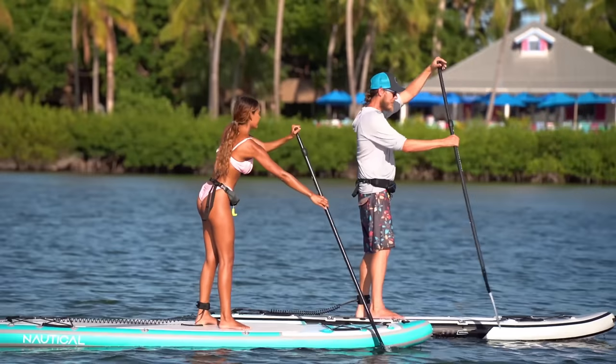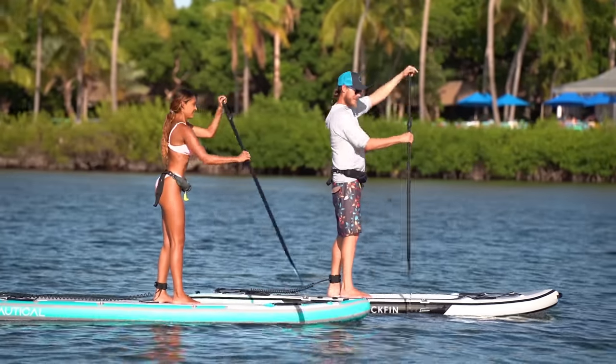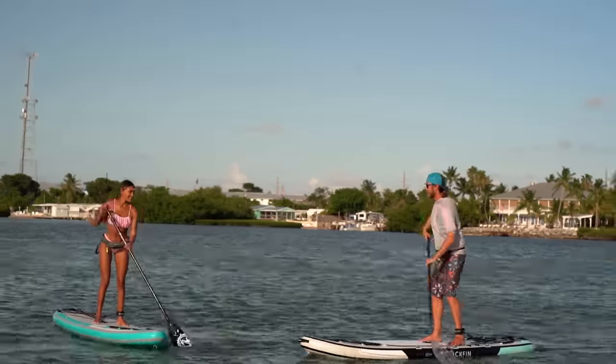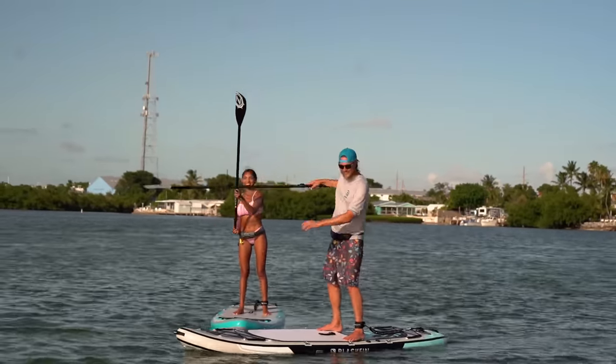When we're out on the water, technique is very important. It can help us be much more proficient and better paddlers, and keep us away from unnecessary injuries. But remember, the ultimate goal is to have fun while we're out there — and the more you do it, the better you're going to get.